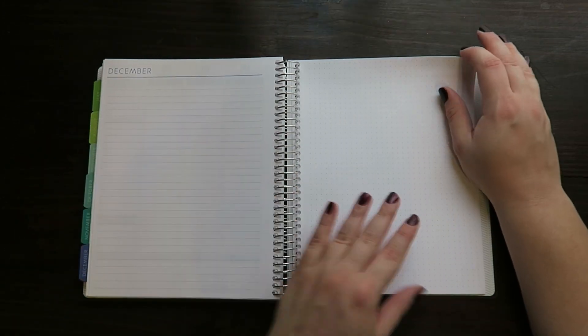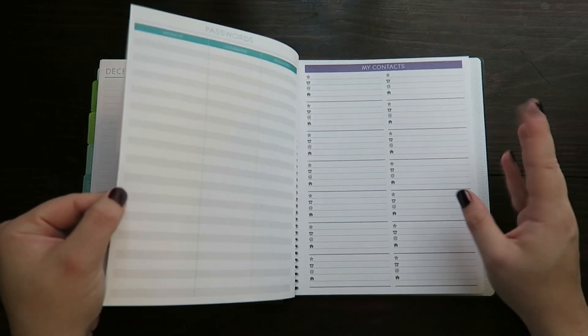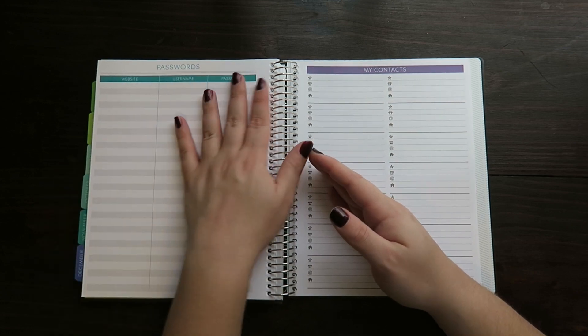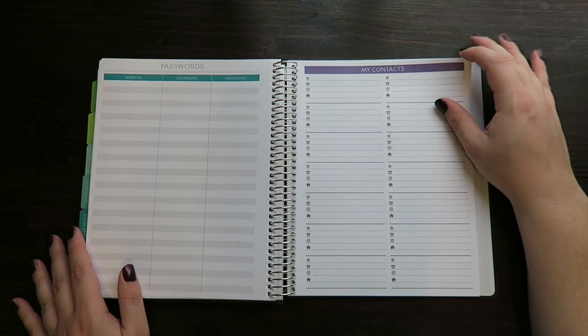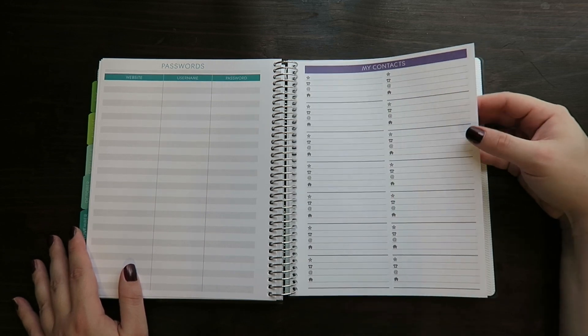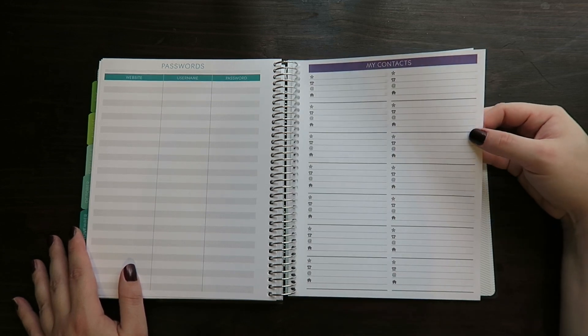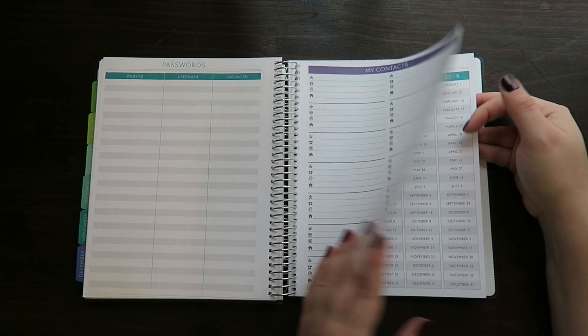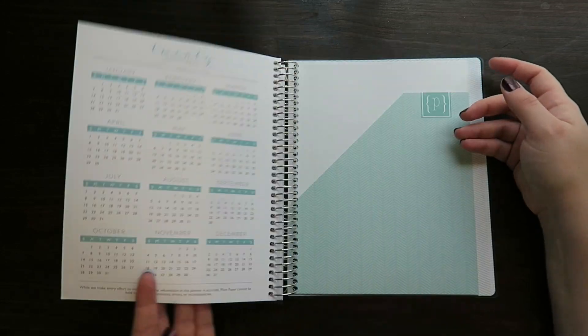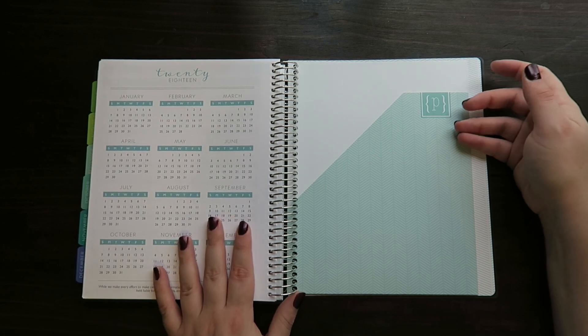At the end we've got another sheet of notebook paper, a sheet of dots, a few sheets of dots, passwords — oh, this is brilliant, I'm always forgetting what passwords I use, especially when they make you change it and it's something you don't really like to use. Then you have a couple pages of contact sheets, US holidays, and a 2018 year at a glance.